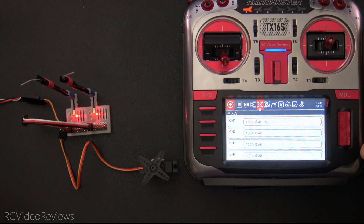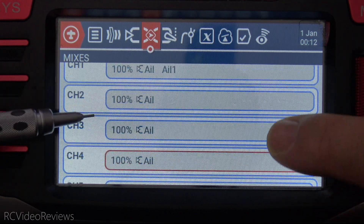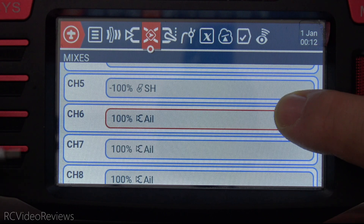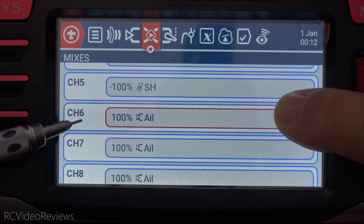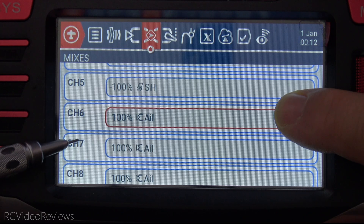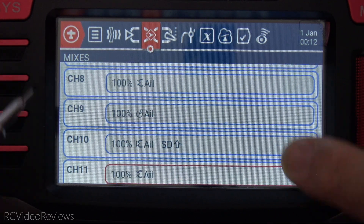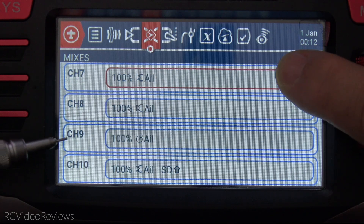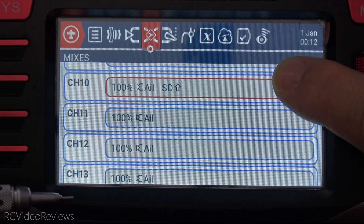Now let's look at the radio configuration. For channels one through four, I use aileron as the input. On channel five, I use the SH switch for arming. On channels six and seven, I also have aileron — that covers the first receiver. Keep in mind that on pin five of the receiver, I'm remapping it to channel six, and pin six is remapped to channel seven — I'll show that on the receiver shortly. On the second receiver, it's straightforward: channels eight through 13 are all aileron. Channel five with the SH arm switch is still sent to the second receiver, but we do a complete remap starting at eight through 13.